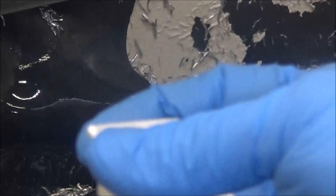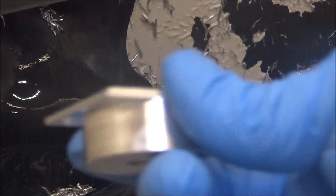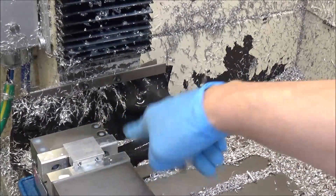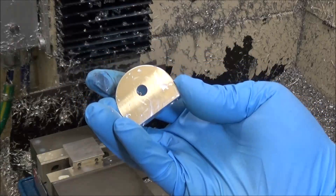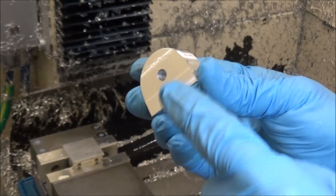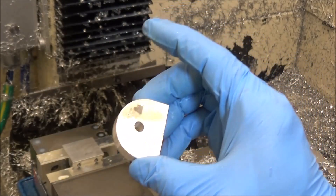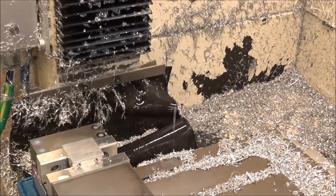Next operation is we're going to flip this over and face off the remaining material. I've got my piece now mounted in soft jaws and we're just going to face off the second side — the bottom — and put the chamfer on there. So here we go.